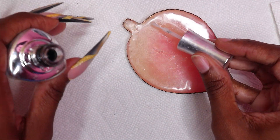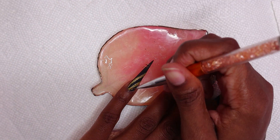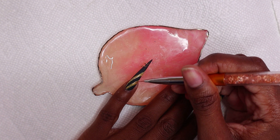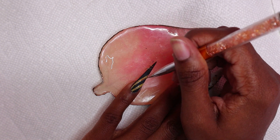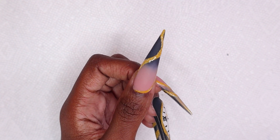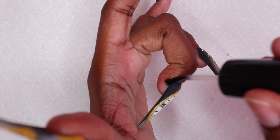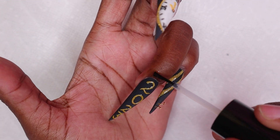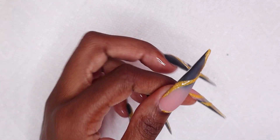Now I am going to be using my glossy top coat. I placed some on my nail palette and I'm going over all of the Lemon Drops disco liner gel areas with my nail art brush and some glossy top coat, because those areas are not top coated — only the black areas are top coated. I showed myself doing one but I did all of them, which was tedious. I cured for 30 seconds. Now this is the finished look — I am just going to be applying my cuticle oil to rehydrate my skin and nails.